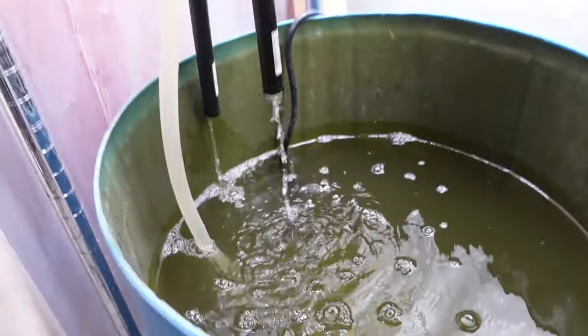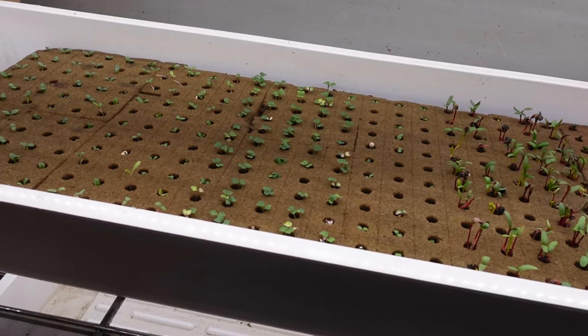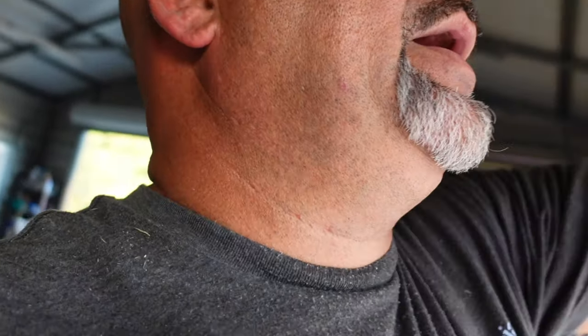These plants are actually growing pretty well. All these plants here are less than seven days old — every one of them. And like I said, that germination rate has really been impressive.